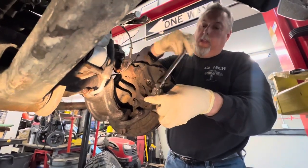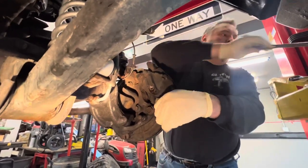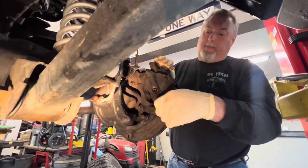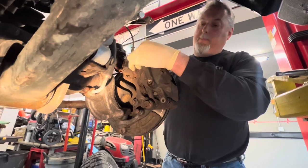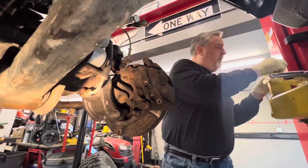That's how we noticed the damage to the piston in the first place. So we'll slip this off, get it over to the bench, get the brake pads transferred over to the new caliper, and we'll take the two 21 millimeter bolts off.